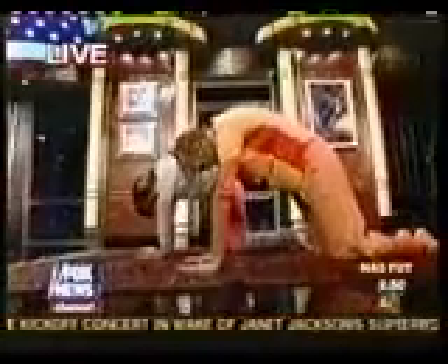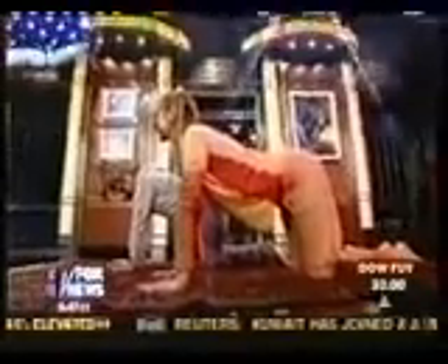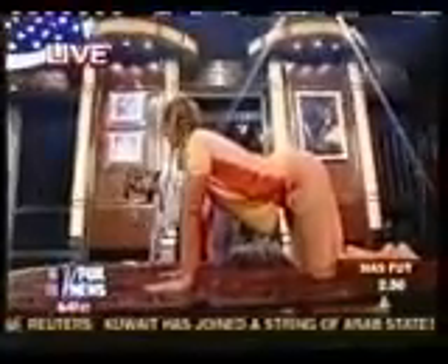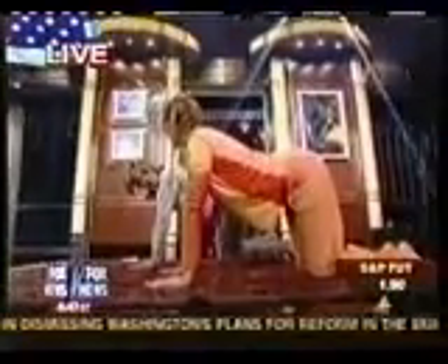What does yoga do for you other than just stretching your muscles? Yoga makes you healthy, happy, and wise. It's a foundation of all life's activities — we all need a flexible body, a healthy body, a rhythmical breath, and a calm mind.